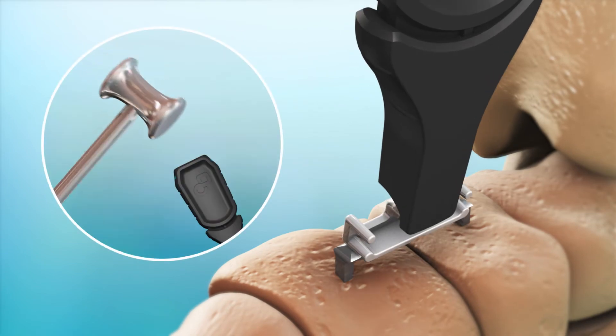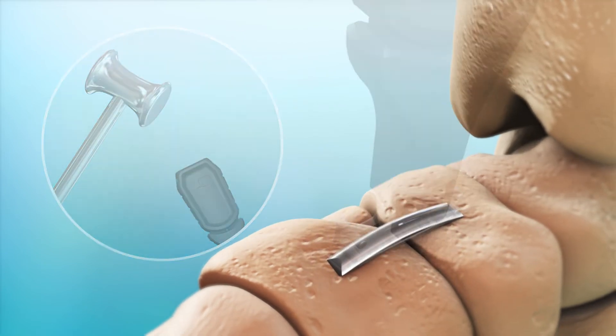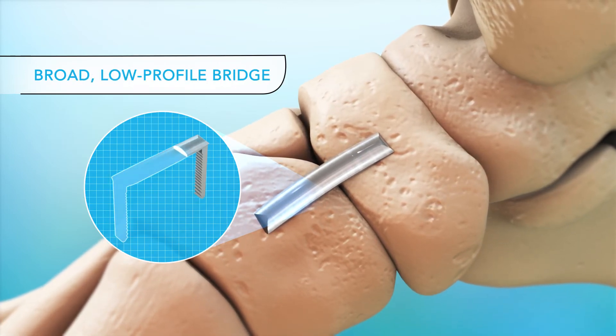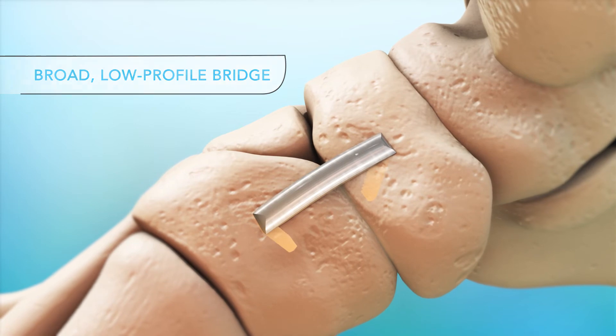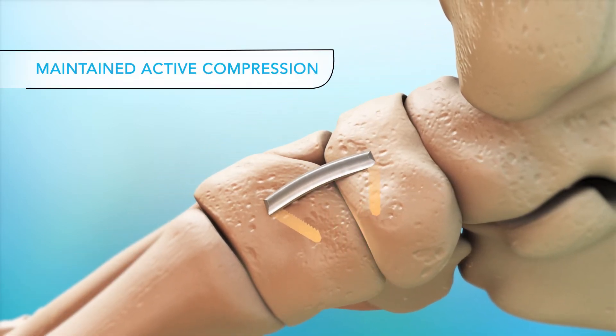Next, use the built-in TAMP to seat the Dynaclip flush with the bone. The Dynaclip features a low-profile cross-section and broad rounded bridge that allows for comfortable, reliable fixation and superior maintained active compression during healing.